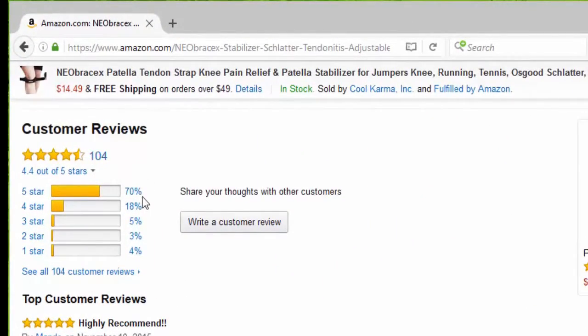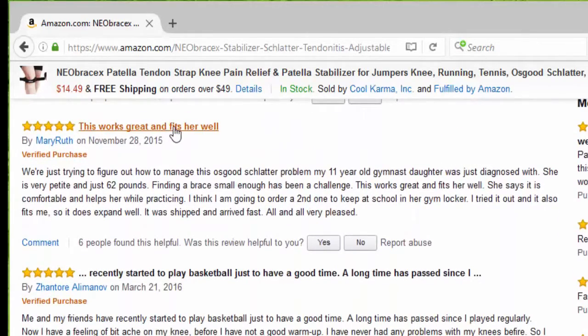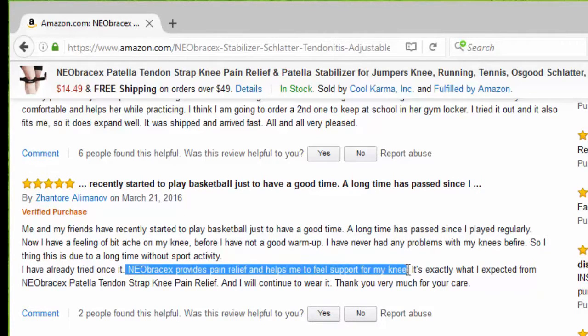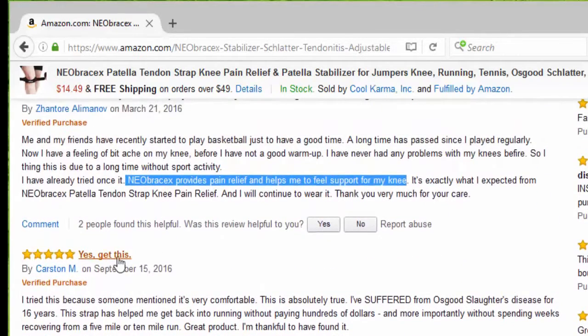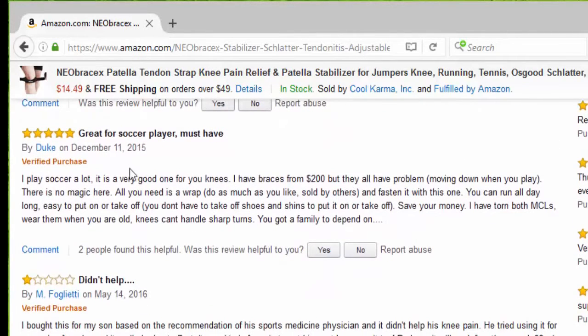So far we have 104 reviews, 70% five stars. The first one says highly recommended, this works great and fits well. I recently started playing basketball and the Neobracex provides pain relief and helps me feel support for my knee. Yes, get this. Somebody else said it's very comfortable, great for a soccer player, it's a must have.